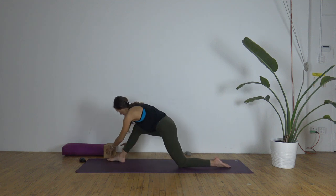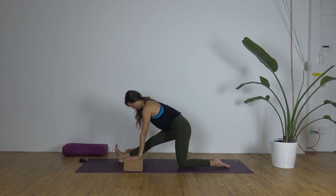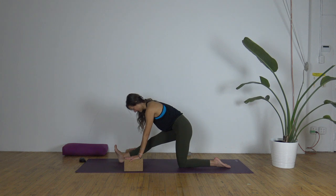If you want, you can absolutely use blocks here. Toes toward the face, softening the shoulders, lengthening the spine, inviting in that ease.